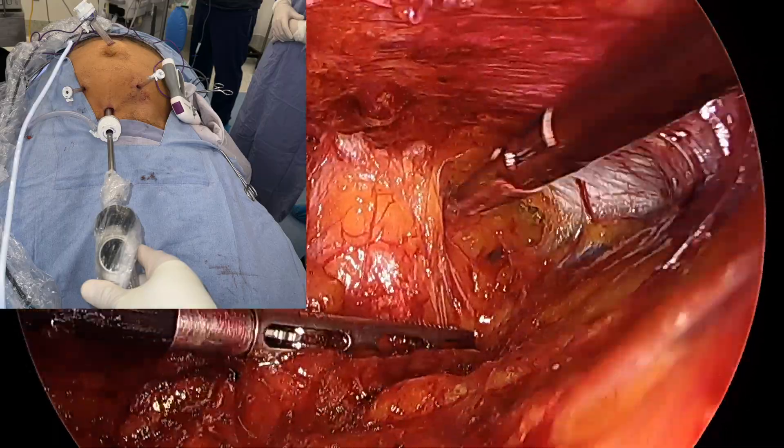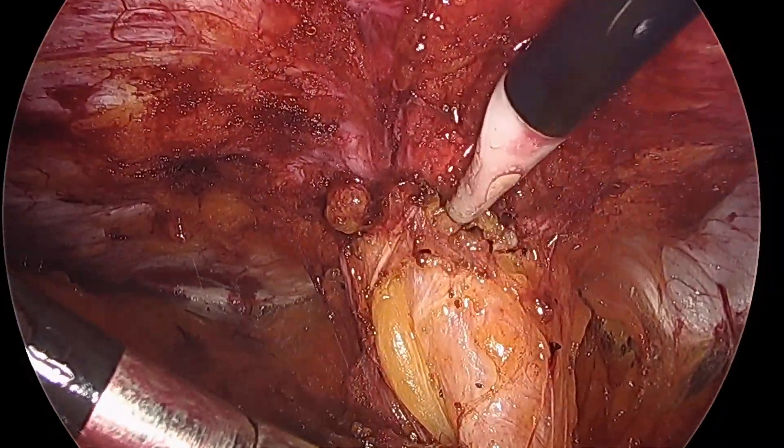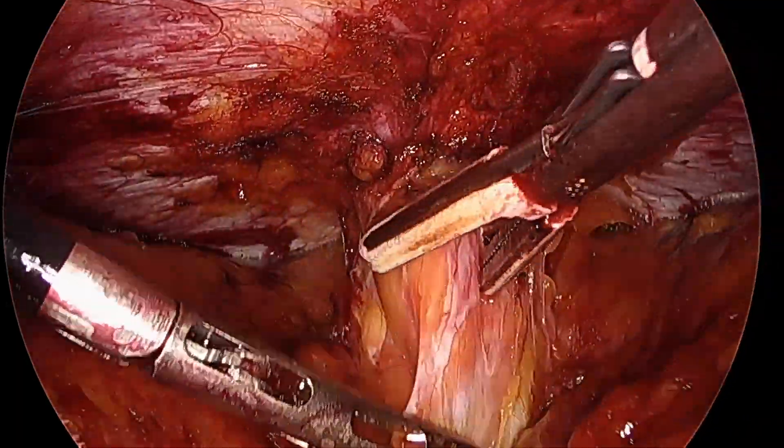On the left, you can see the way the ports are placed and how we're working. The ports on the working arms are a little higher so you don't collide so much with the legs.